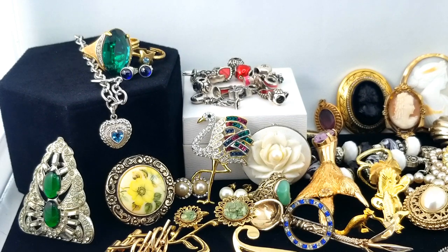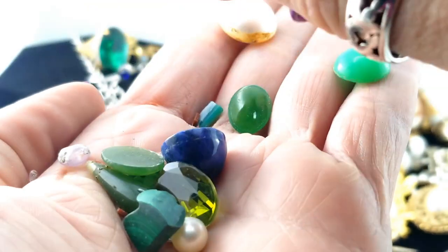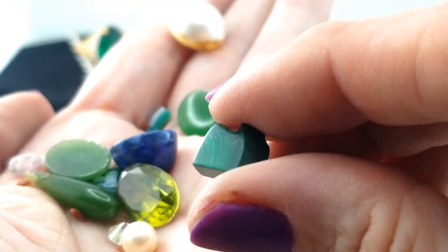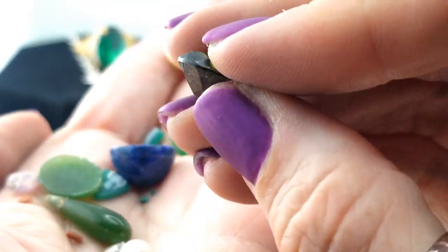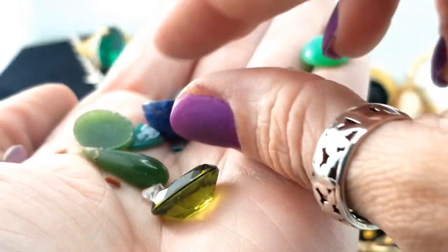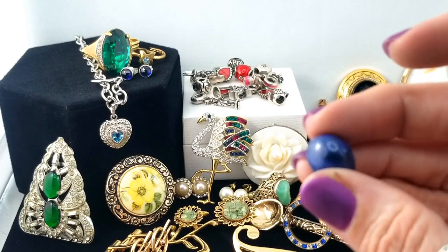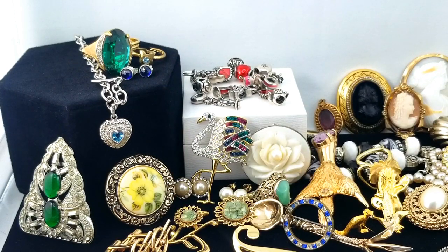Got some stones here in a little baggie — let's take a look. There are a bunch of little ones too! We've got a few pieces of jade, and this is malachite — looks like malachite. Jade, jade, jade, jade, jade, jade. This looks like it wants to be peridot but perhaps it's just glass. And this one I thought was lapis for a second but it's blue and black — I think it's dyed something or other. A couple of broken chunks — not going to mess with those.